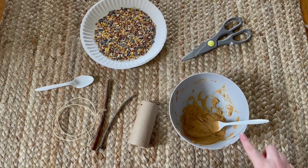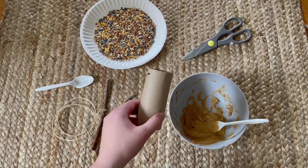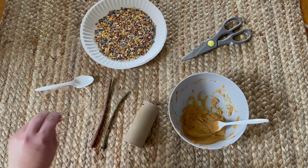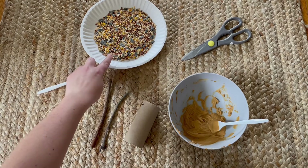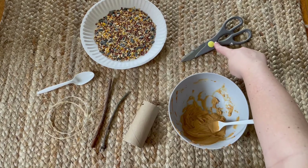First is peanut butter, but you can use any other type of nut butter or shortening if there is an allergy. Next is a toilet roll tube or a paper towel roll, two sticks, some yarn, a spoon, bird seeds that I found at the local store, and scissors.